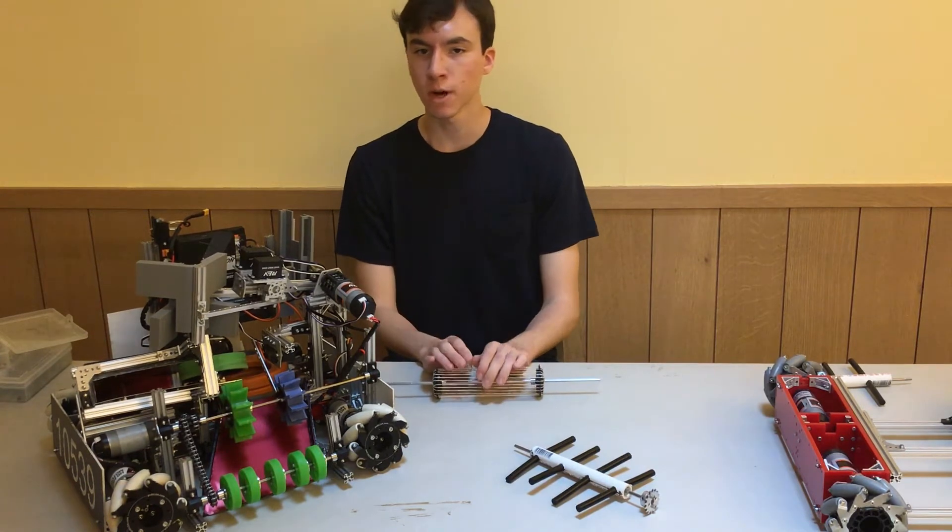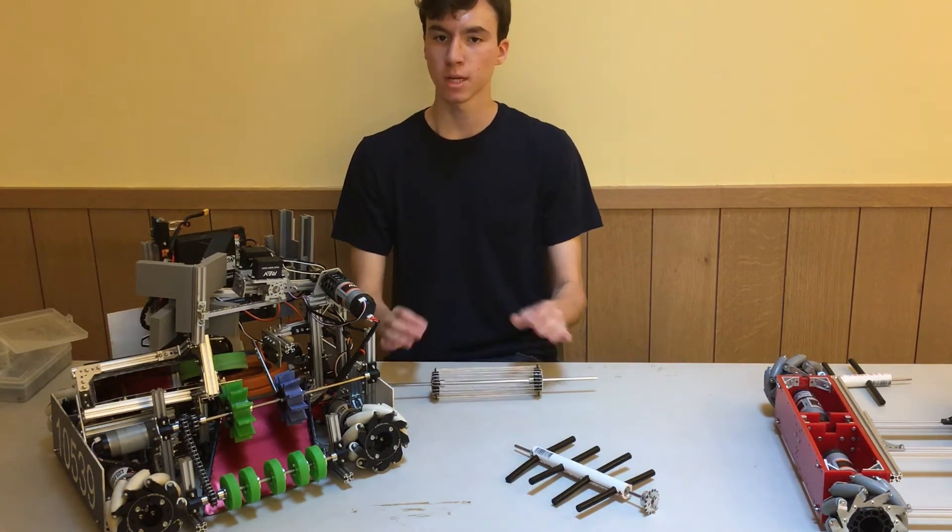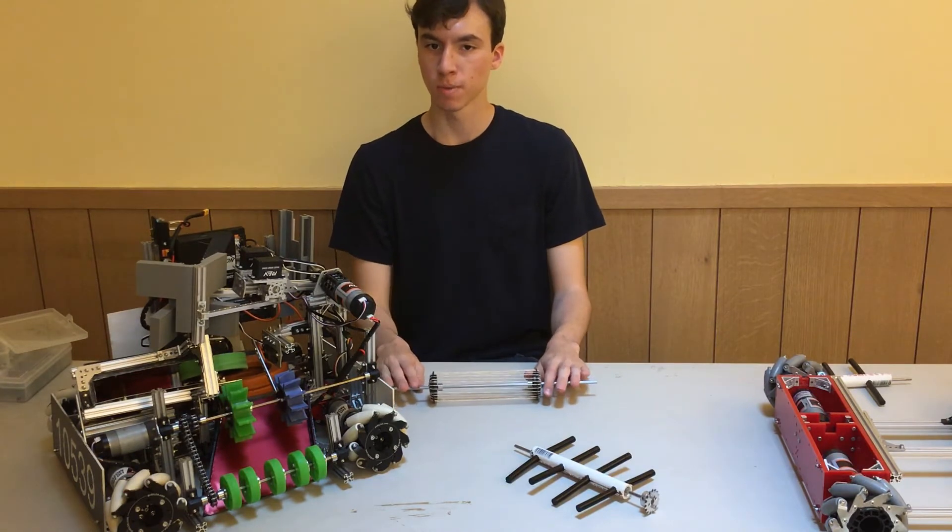In my six years competing, never has a claw design outperformed an intake design. Therefore, when designing your robot, if you can find a way to include an intake, the robot will likely perform better.